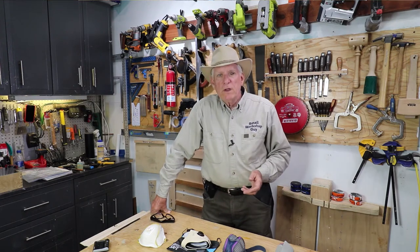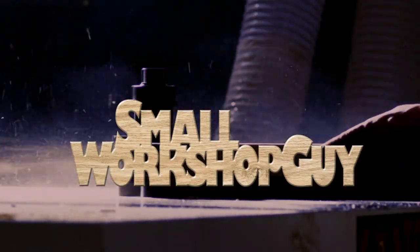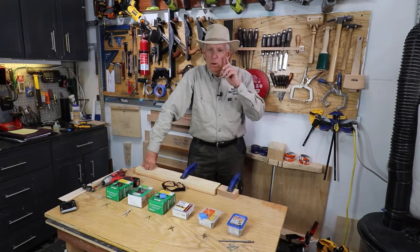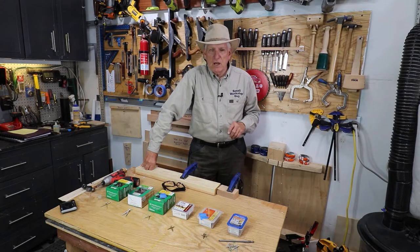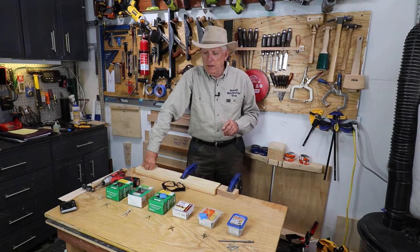An overview of woodworking safety masks. Hola woodworkers, Paul Carlson here, Small Workshop Guy. If you notice my bad left eye — I got a shot in it and the doctor hit a blood vessel, so it's in bad shape right now.